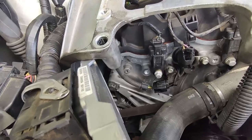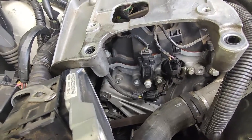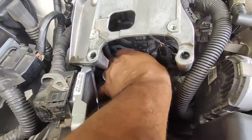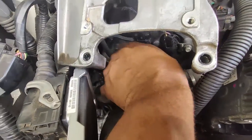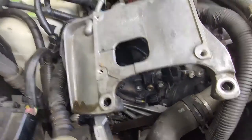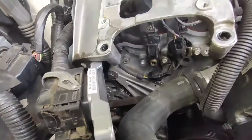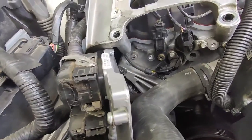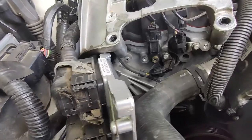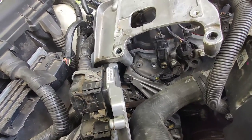Camshaft position sensor — we're gonna get that out, show you what it looks like, put the other one in, and we'll be through with this. A quick afternoon job when somebody needs a helping hand. A 10mm and a 13mm is all you need to change this out in your front yard, baby. Save yourself three to four hundred dollars down at the dealership. If you go get the code read from your local parts house, I think it was P0341 — that was the code it was giving.